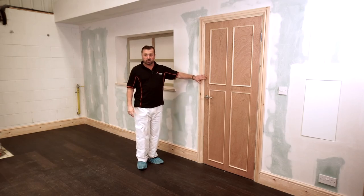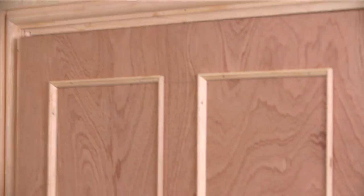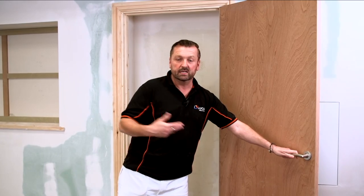Over here, we've got some marker drive. We've also got a panel door. And on the other side of this here, we've got a flush door. Again, different sequences, different techniques that we're going to be using.